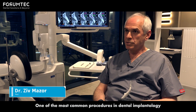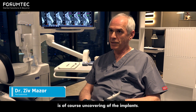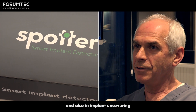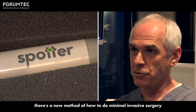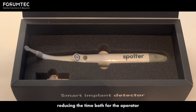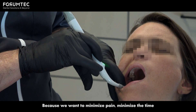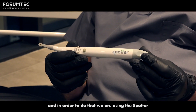One of the most common procedures in dental implantology is uncovering of the implants. Everything is moving toward minimal invasive surgery, and also in implant uncovering there is a new method of how to do minimal invasive surgery — reducing the time for the operator and reducing post-op discomfort for patients. We want to minimize pain and minimize the time.